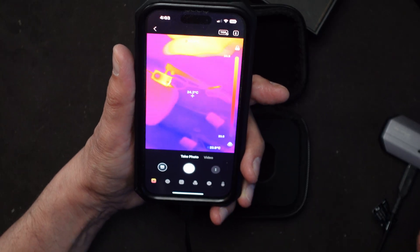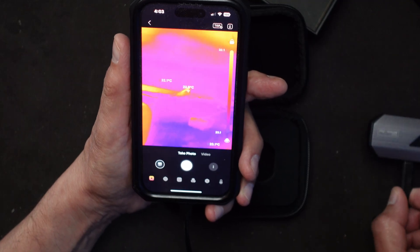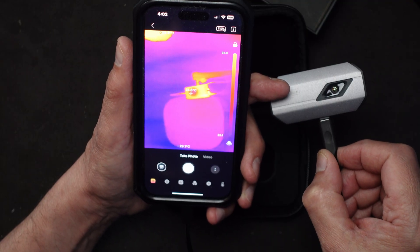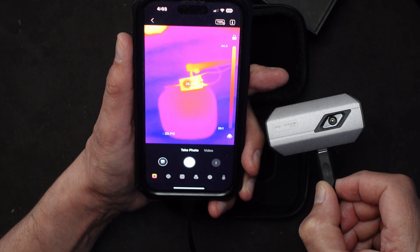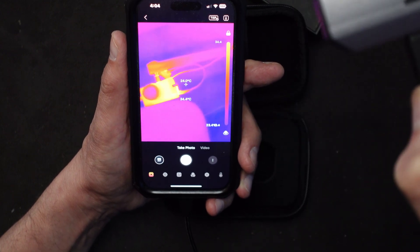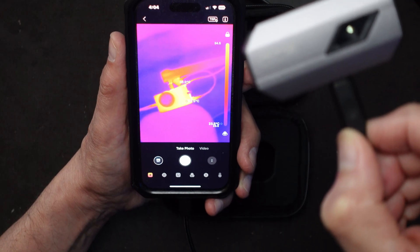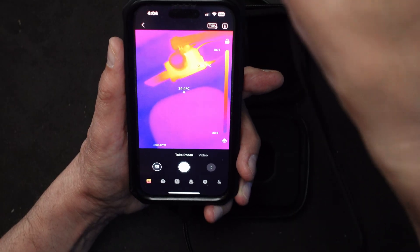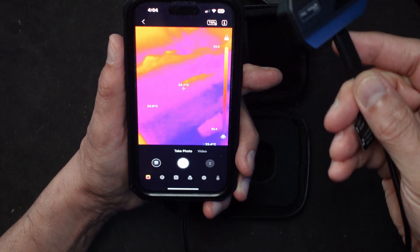Here we go - I answered a couple of questions and gave it limited access to my photo directory. Here it is right now - as I move it around you can see the camera in the center. It's showing the temperature: 26 degrees centigrade. The camera itself is 26, the surroundings around 25. It's showing the hot spot and everything. There's also a light back there showing around 23.5 degrees.